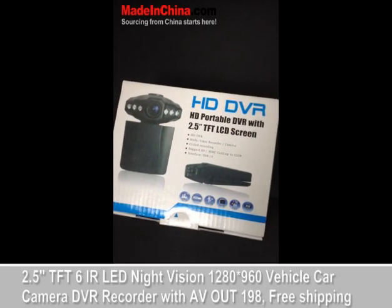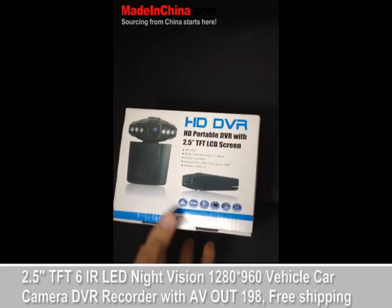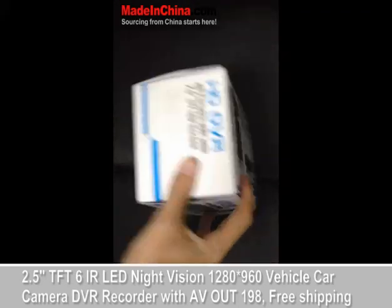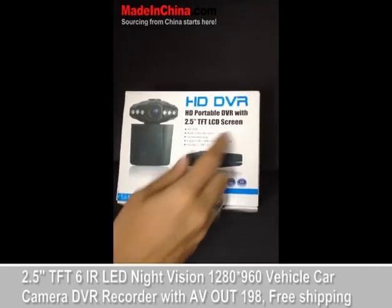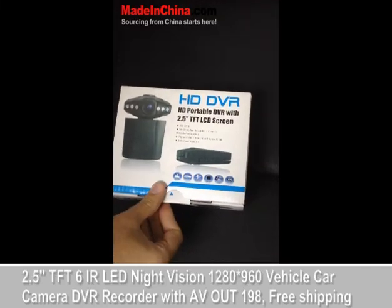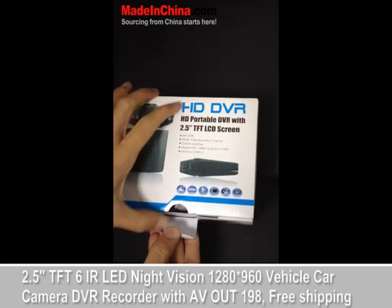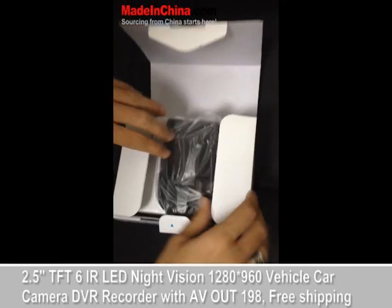Hello, Made in China fans. Here I'm going to introduce you to this product from one of our suppliers. This is an HD DVR — it's a portable camera and recorder with a 2.5-inch screen. I'm going to show you how it works.